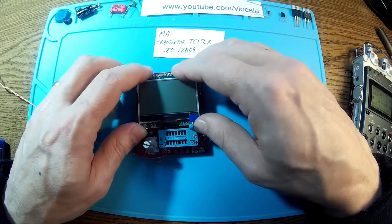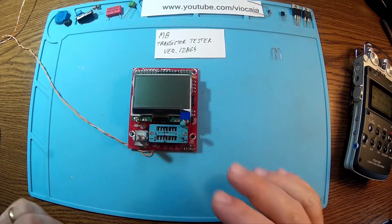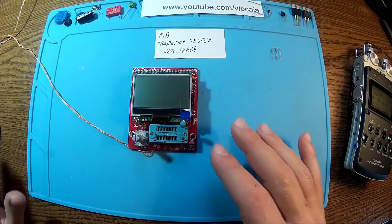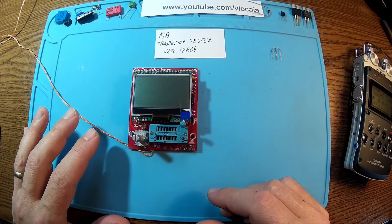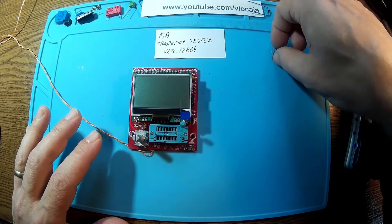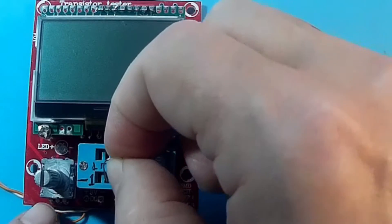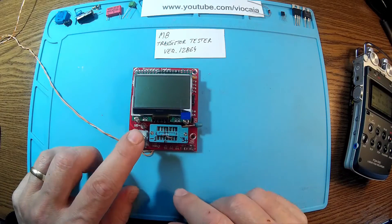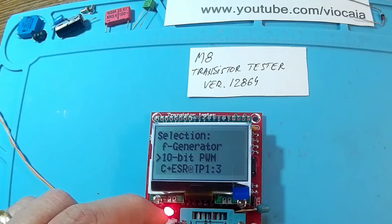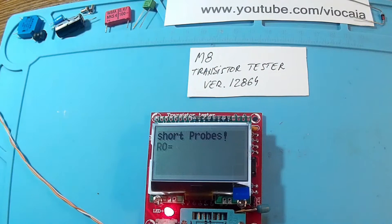Let me get the display in place and power it on — yes, it's working. Let's wait for it to turn off. Okay, so everything is together, power is on, and we're going to start with a self-test and calibration. To do that, we press the button for two seconds, use one of these jumper wires, connect between pins one, two, and three on the tester, and push the button for more than two seconds to enter the self-test menu. The test is starting.